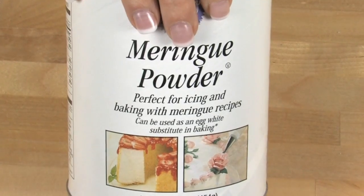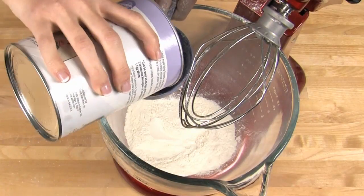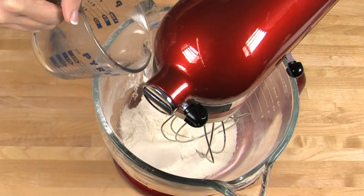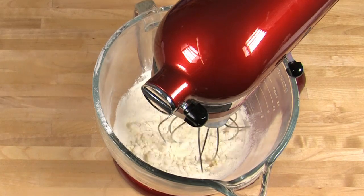The frosting is really easy to make. You can either use a nice electric mixer like I'm using, or you can use a stick blender which is commonly used for making whipped cream, or you can use a whisk and a lot of elbow grease. The first step is to blend meringue powder with water. I'm using one and a half cups of meringue powder and about half a cup of warm water. Turn your mixer on to low — we don't want any of that powder going poof all over the place.